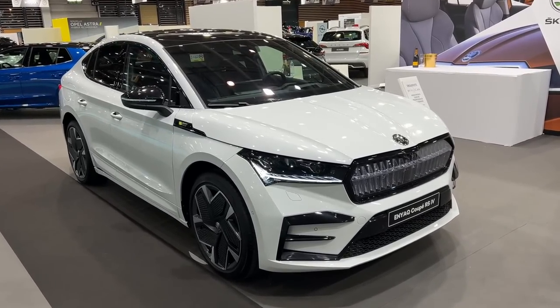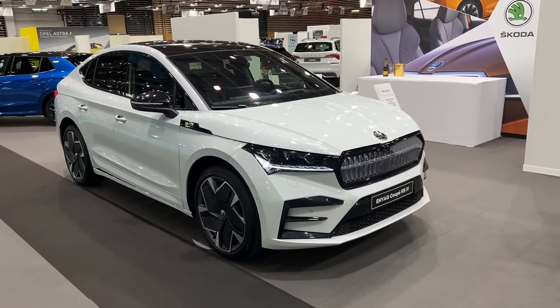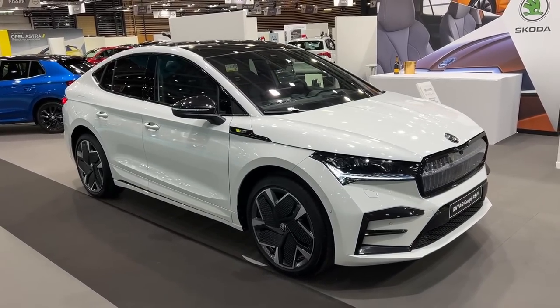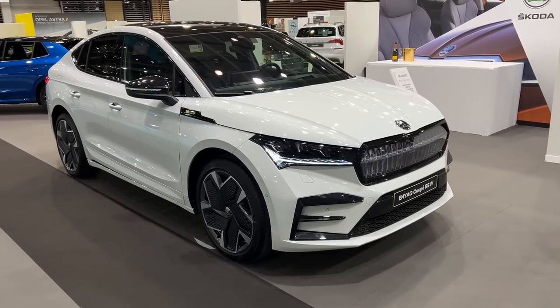Hello guys, welcome back to the channel and welcome back to a new video. Today I'm going to show you the details of the new Skoda Enyaq Coupe RS iV. This is the Enyaq Coupe in the top of the line version — the RS — and this is the first all-electric RS Skoda, and it really looks amazing.